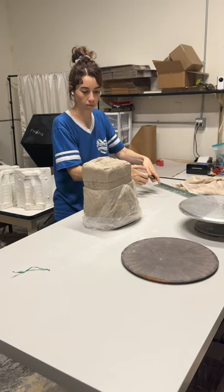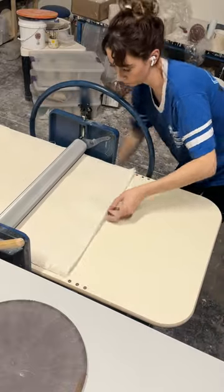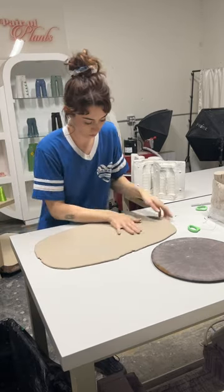Okay, so I started off how I usually start off, taking chunks of clay and turning them into a lot of different slabs. I basically just had a table full of slabs. I thought this was enough for all the pieces.